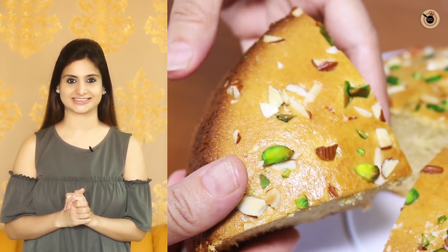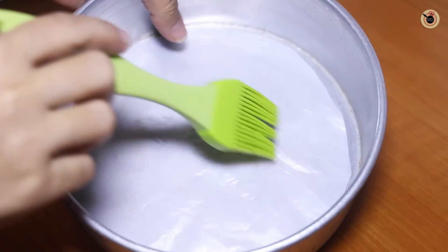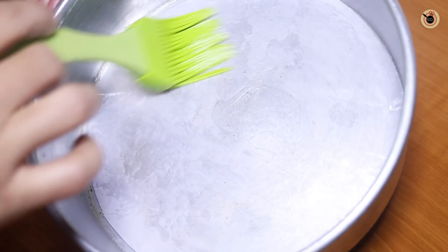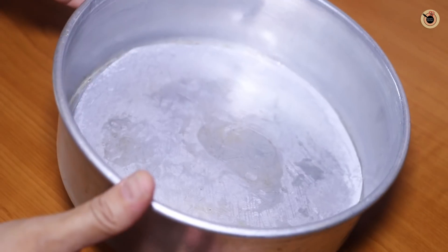Let's start. First, we will preheat the oven to 180 degrees Celsius for 10 minutes. Next, I have a round cake tin. We will grease it with oil or butter on all the sides so that demolding will be very easy.